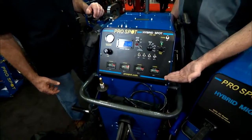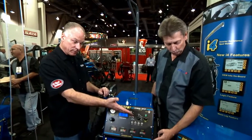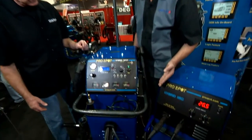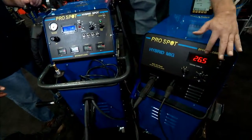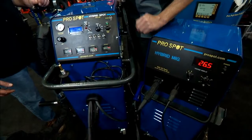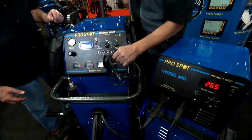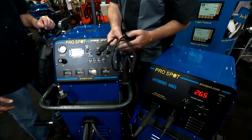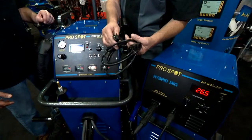It's rechargeable, and it's called the hybrid spot welder. We also have a hybrid MIG welder that runs on two batteries — it gets 26 volts and will perform MIG welding without anything hooked up to it. As you can see here, both of these welders are chargeable with a 110 volt or 220 volt for the European markets.